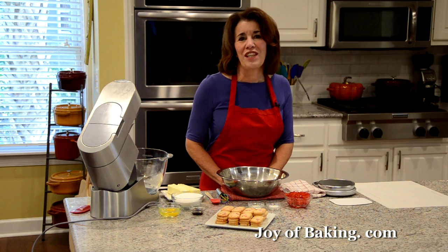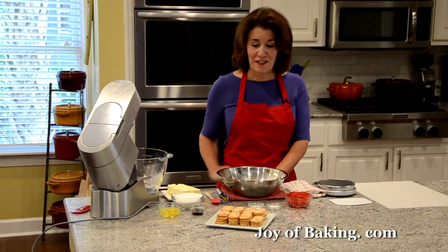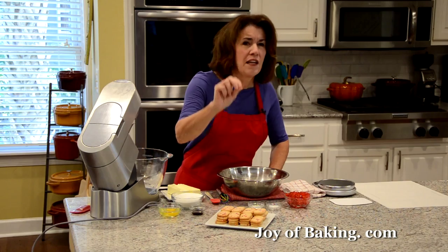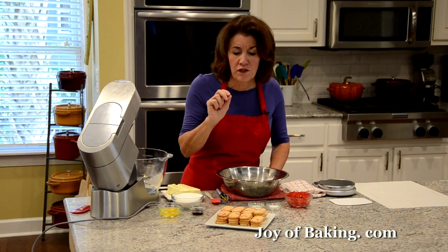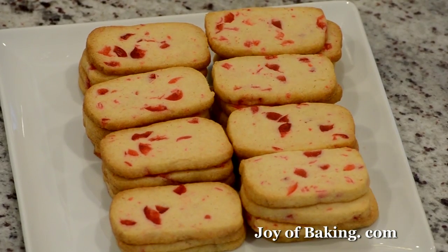Hi, I'm Stephanie Jaworski of joyofbaking.com. Today we're going to make icebox cookies, and this is what they look like. They have wonderfully crisp edges and they're sweet and buttery and full of chopped red cherries.